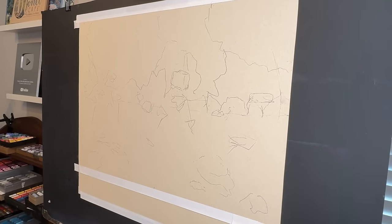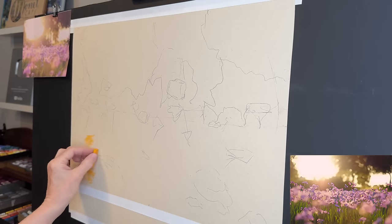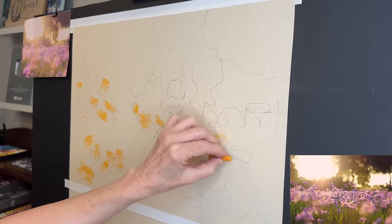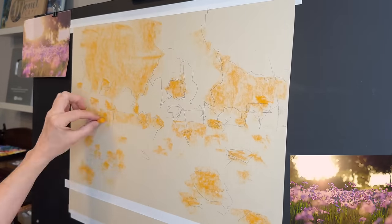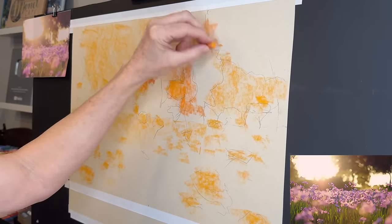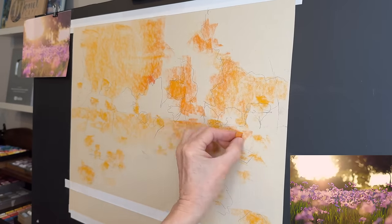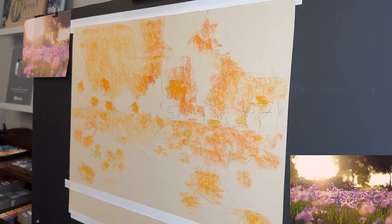With the sketch done, it's time to add the Derwent Inktense blocks. With this lightest value of my color selections — I broke it off to a little piece — I'm trying to get in some of the golden glow of the sky and some of my lightest values. Some of the flowers are very light, so that's why I put some of those down. I just added yellow where I saw the lightest values in the reference image. Now I'm using the next darkest value — an orange color — looking at areas that are still on the lighter end of the value scale.